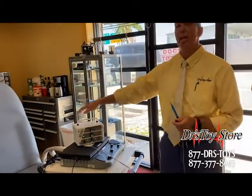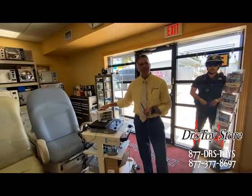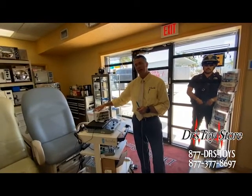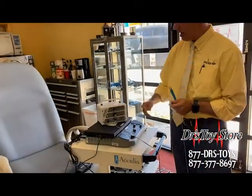Tom here with the Doctor's Toy Store. Today we're going to talk about Ellman Dento Surge and Ellman units. Here we have an Ellman Dento 90, one of the most popular units for orthodontists and dentists. It's also used in optometry — a very versatile and easy-to-use unit. You basically put the dial to what you want to do: cut or coagulate. But today we're going to talk about a capability that a lot of people don't know it has: bipolar.